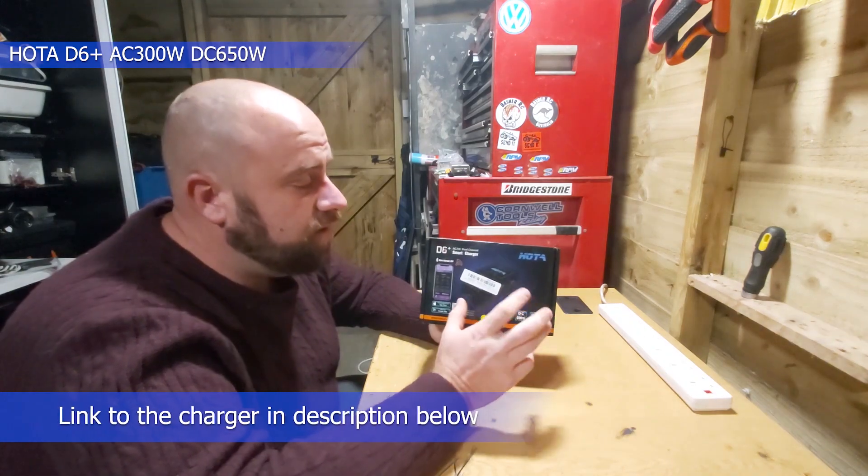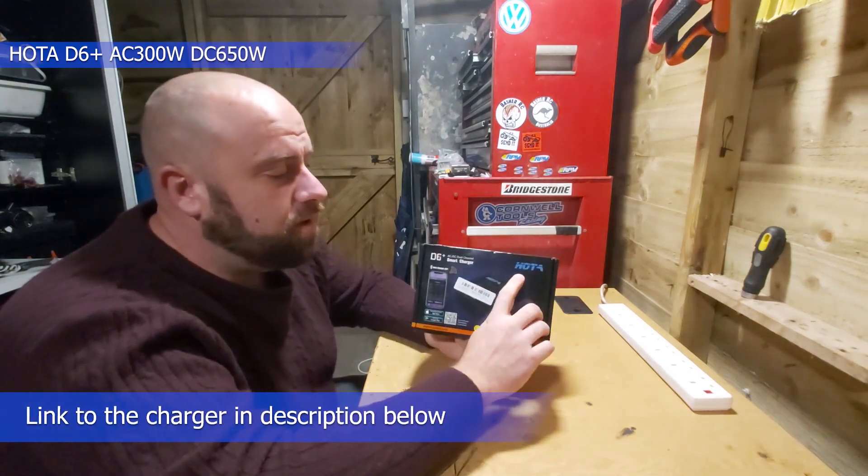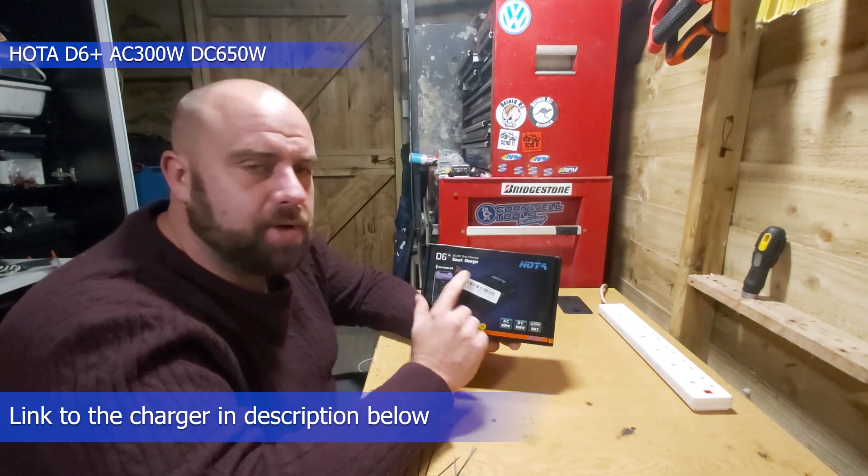Hello and welcome back to Bournemouth RC. So tonight we're going to be reviewing the HOTA D6 Plus Smart Charger.